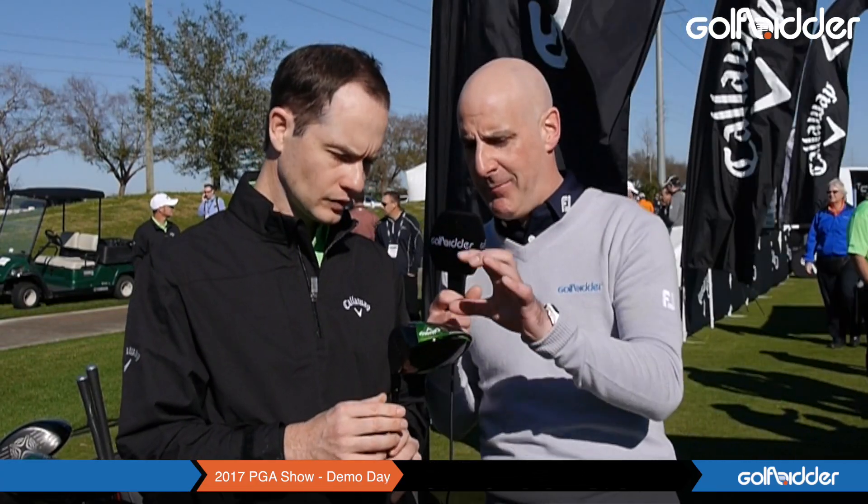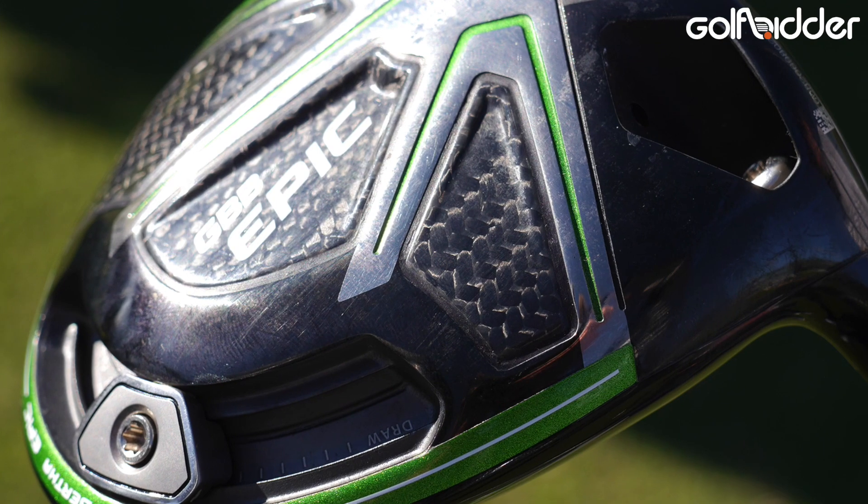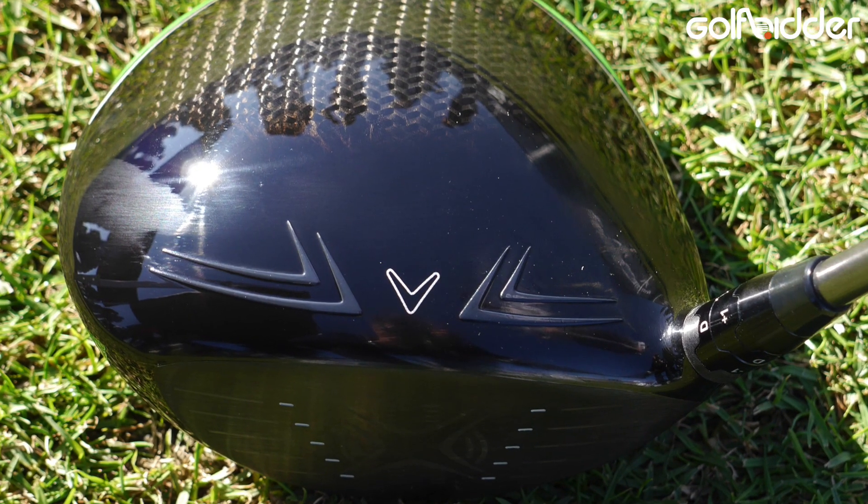Talk us through a little bit more about the weighting, the carbon, and the sliding weight at the back. So it has what we call a titanium exo cage, which is an exoskeleton. On a driver you need mass in the face and you need mass low and deep — everything in between you just want a structure to hold the driver together. So we have a triaxial carbon crown on the top.